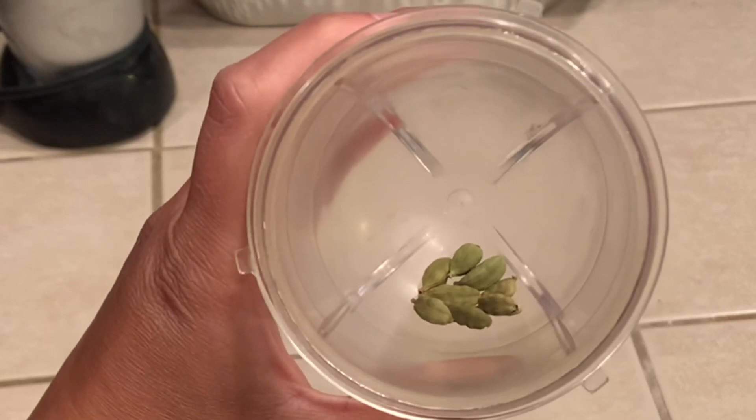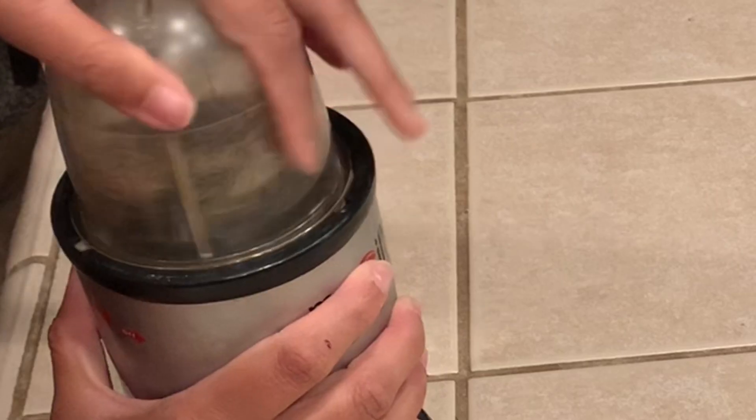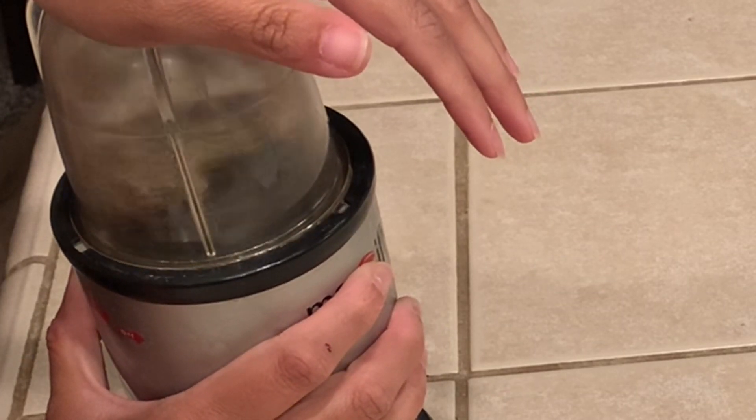I don't have cardamom powder, so six cardamom pods ground really fine in a spice grinder is just perfect for this recipe.